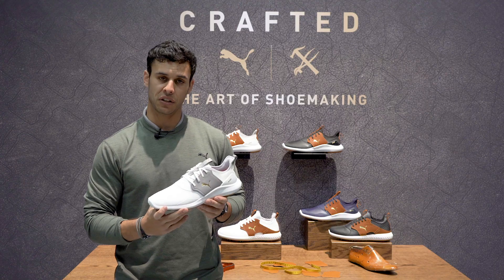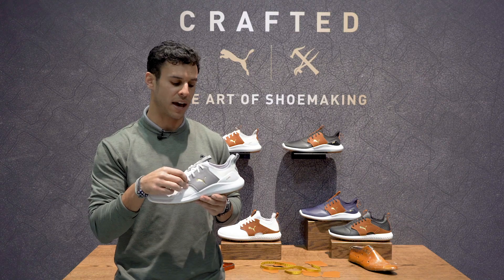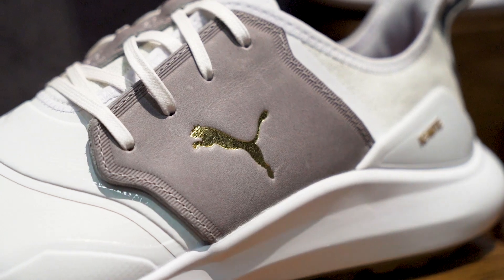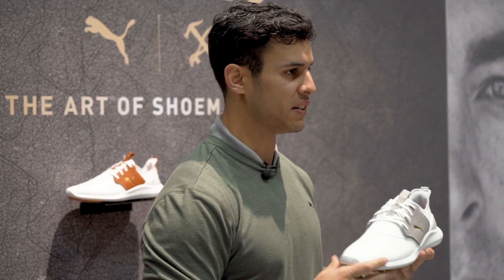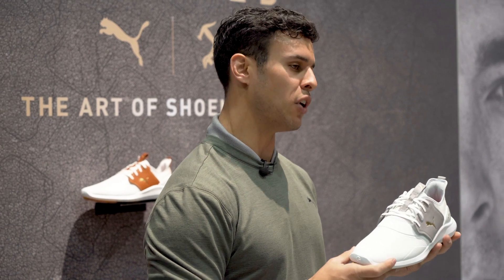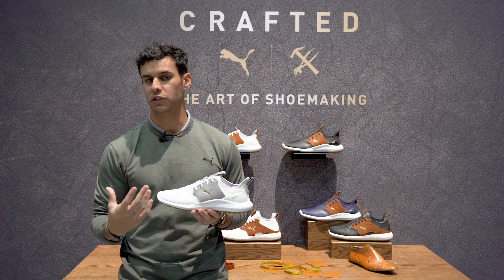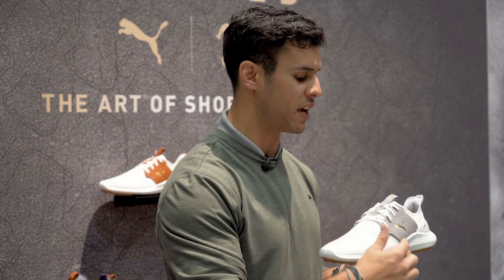For your more traditionalist guy, but the real hero of the shoe are these leather saddles. Using a very premium leather saddle — if you ever get the chance to get these in your hands, I recommend you touch it, feel it, smell it. It's like no other leather you've felt before. But taking a look back at kind of the history of shoe making, we wanted to make sure that we're incorporating some of those details, using that leather saddle.